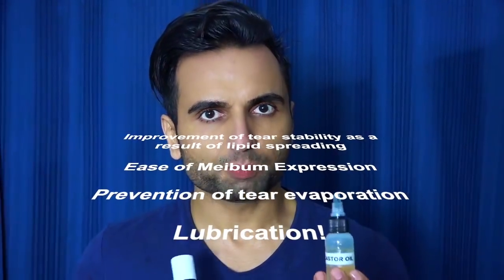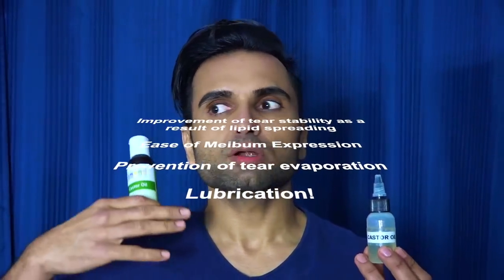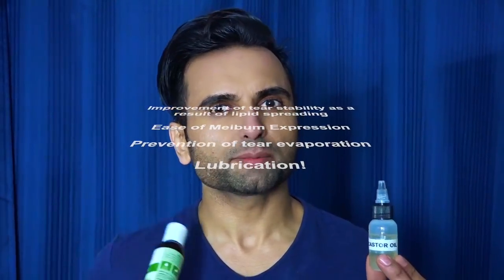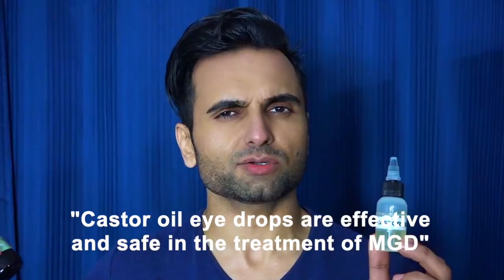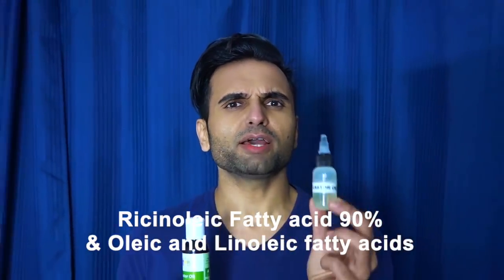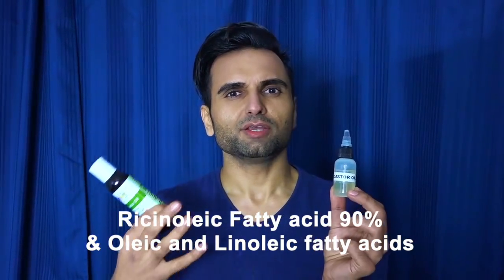I promise you that 99% of the people who use this benefit from it and don't need prescription medicines. Guess what — prescription medicines actually use castor oil. It's so effective. Imagine if the prescription companies just told you to use castor oil — they won't make any money on it. This is a very old home remedy and it's so effective.